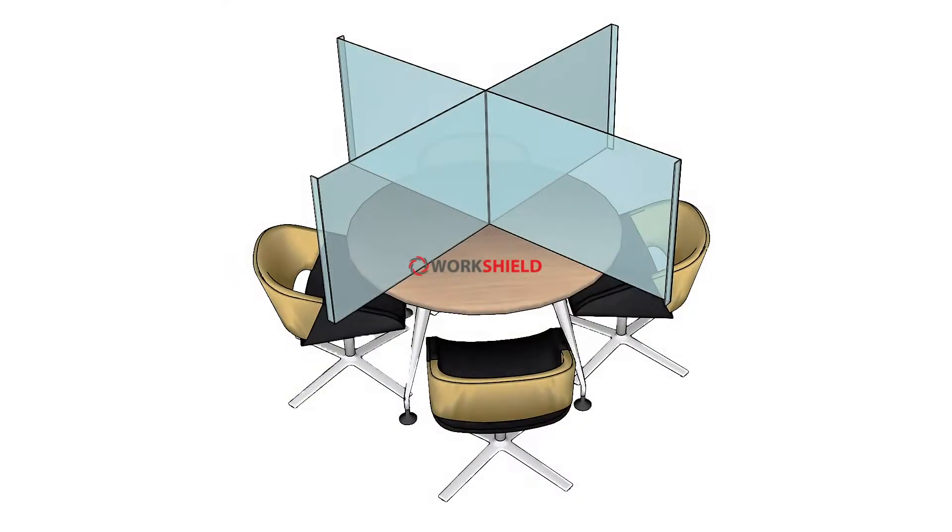The Cross Shield range is our solution for tables where people meet right next to each other. It is very sturdy because of its design — there are two panels that are perpendicular to each other, one slotting into the other.